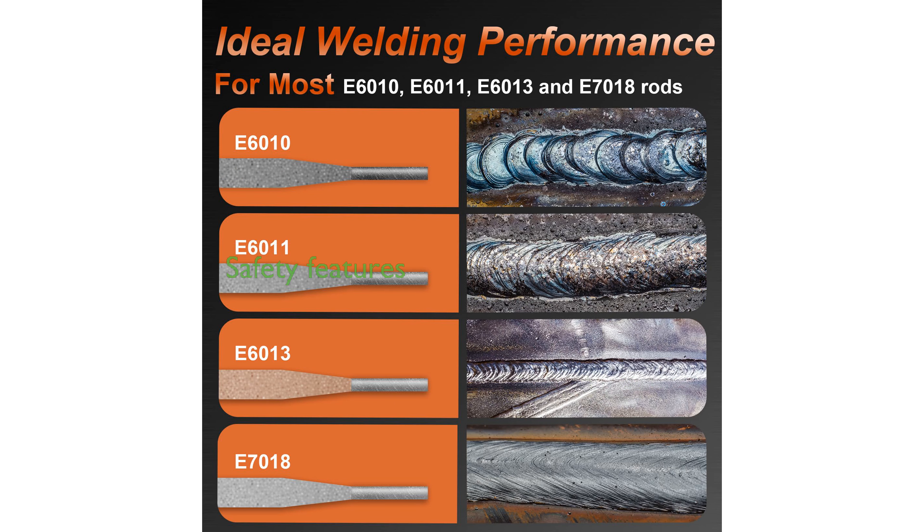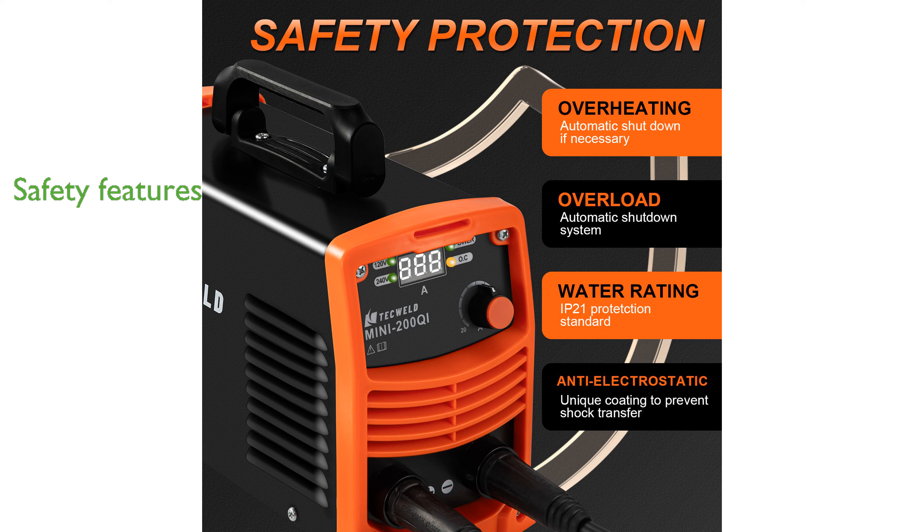Safety is prioritized with built-in protections against overcurrent, overheating, and voltage fluctuations, ensuring long-lasting performance. The TechWeld brand is known for its commitment to quality, providing excellent customer support and a reliable welding experience.